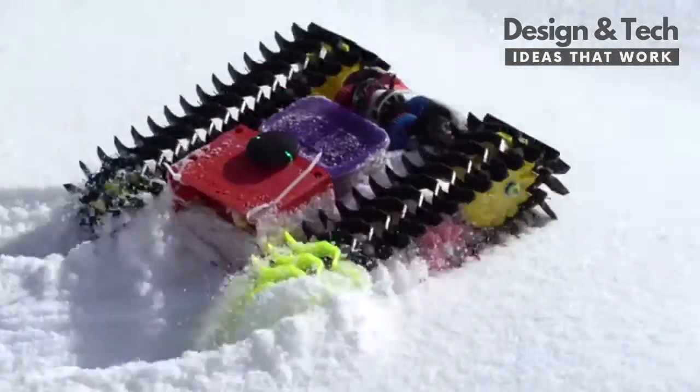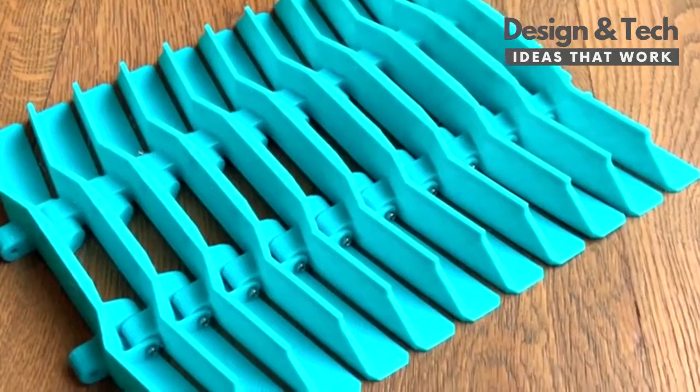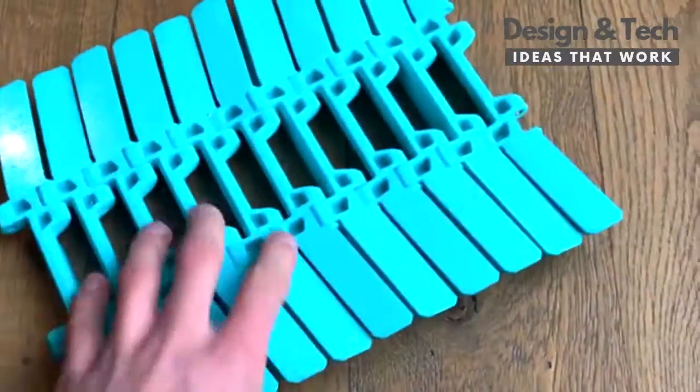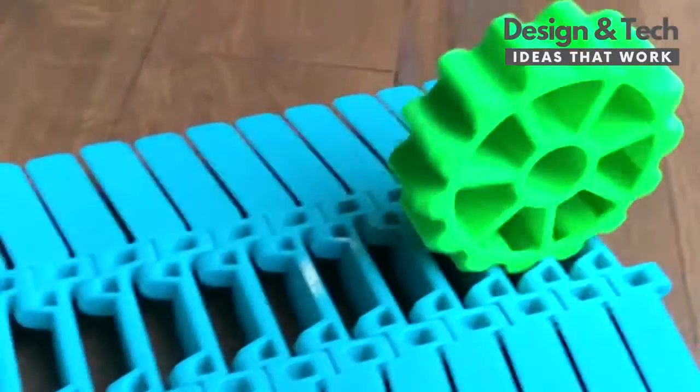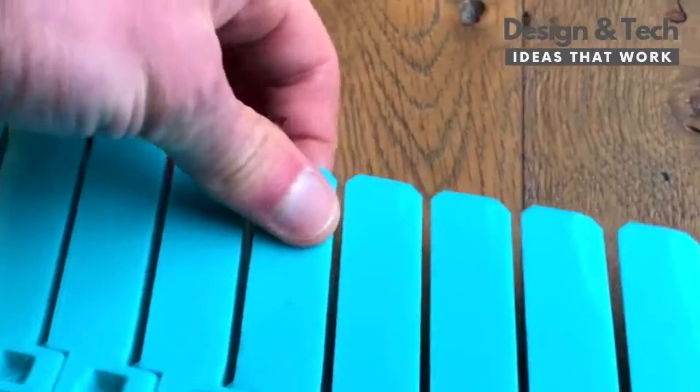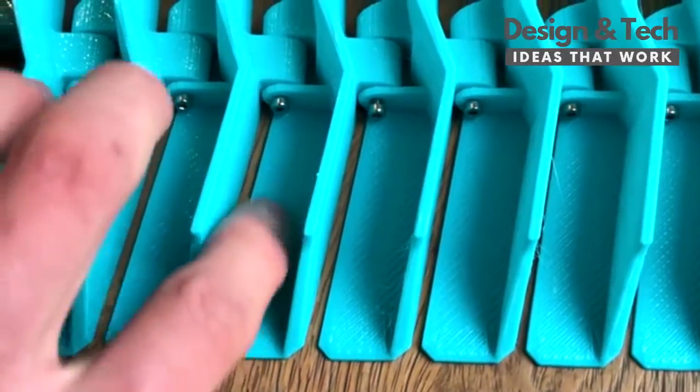For my next RC snowcat, I designed a new track that is 210 millimeters wide — that's 80 millimeters wider than the old version. The area that engages with the drive wheel is a narrow slot, so that snow will pass through without getting jammed up. The edges of the tracks have a flat platform, so that they will float better in powder.